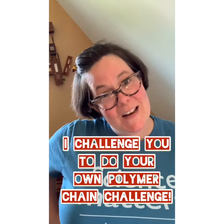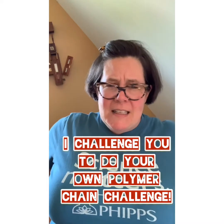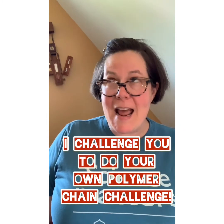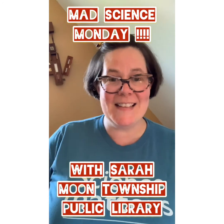It's kind of like a metal chain — a long chain is very strong lengthwise, but the individual links can be broken easily one at a time going down. I challenge you to find out which bags at home are stronger or weaker, and see how much force it takes — whether it's easier or harder to break. Let me know the results and check back next month for more Mad Science Mondays! Bye guys!